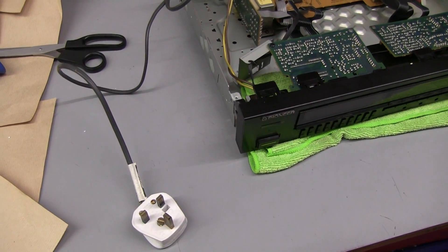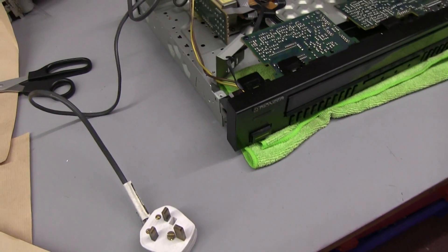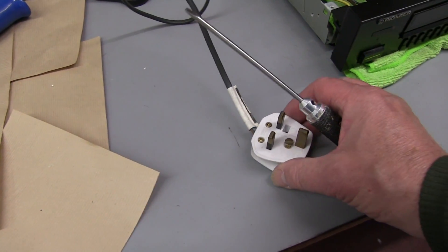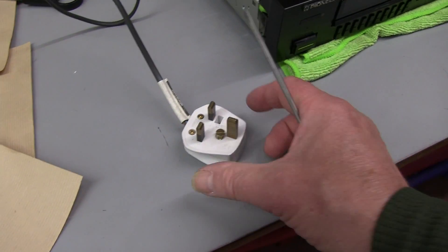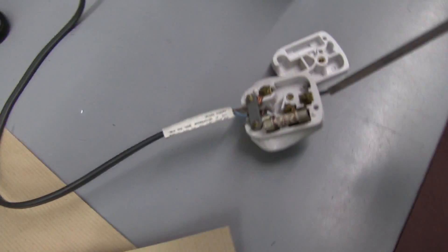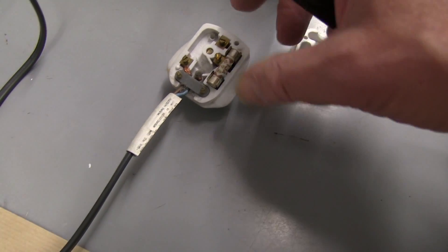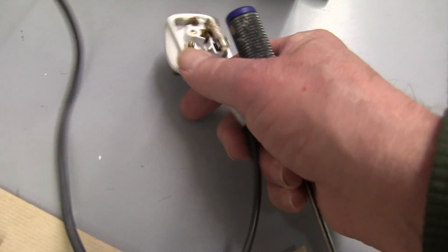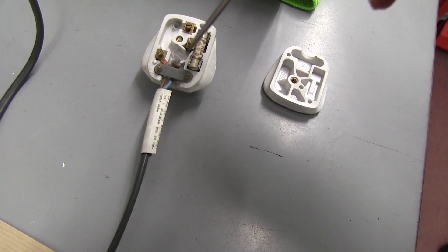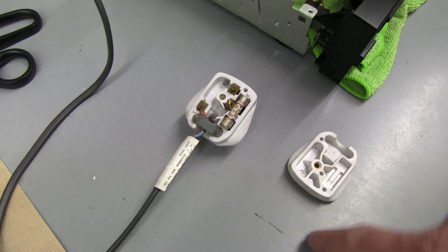When you buy a second-hand piece of electronic or electrical equipment off eBay or anywhere, don't assume that the person who owned it before you looked after it and treated it well. First of all, always check the plug — normally they're quite old. Look at this plug: the wires have been completely pulled out and could virtually short out if you plug it in. Always check the plug before you plug it in.